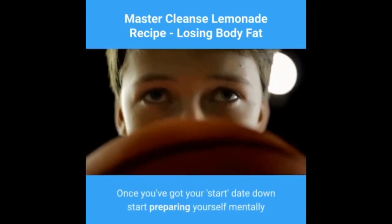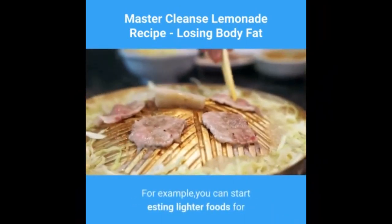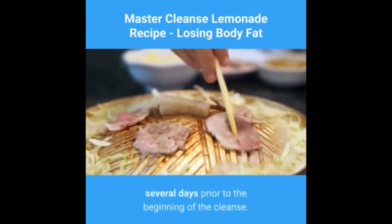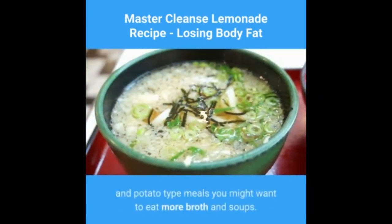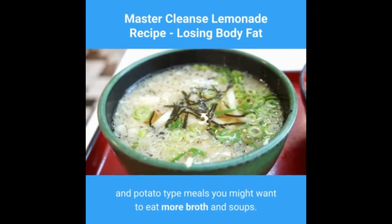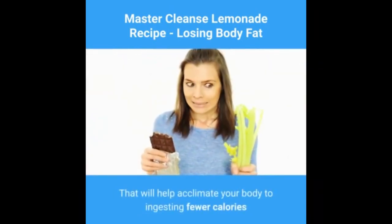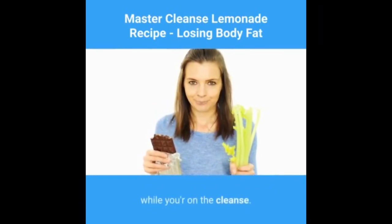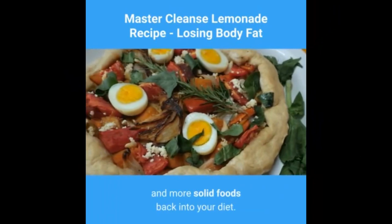Once you've got your start date down, begin preparing yourself mentally and physically for the cleanse. For example, you can start eating lighter foods for several days prior to the beginning of the cleanse. Instead of eating a lot of heavy meat-and-potato type meals, you might want to eat more broth and soups. That will help acclimate your body to ingesting fewer calories while you're on the cleanse.